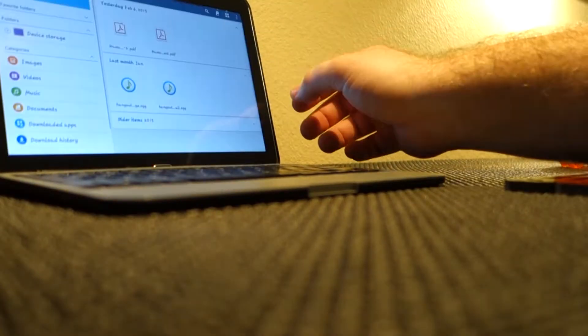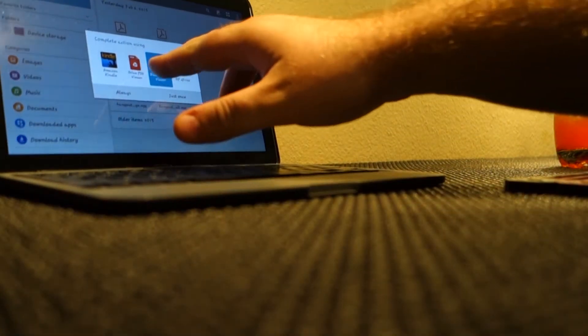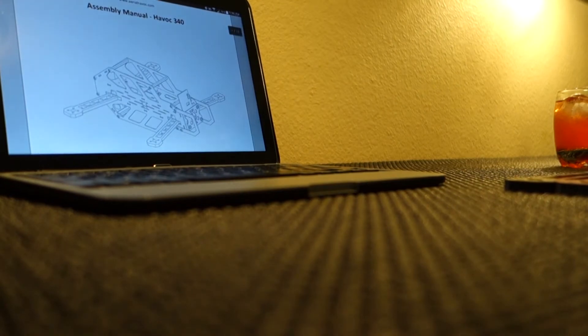So it's time to open up the Havoc recipe book and start cooking. Please enjoy a few clips of this beast taking its shape.